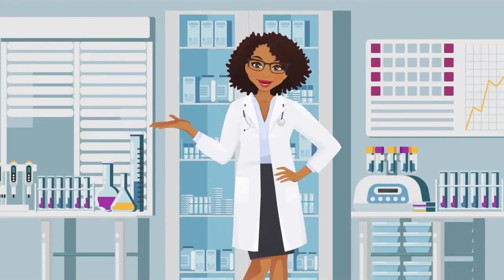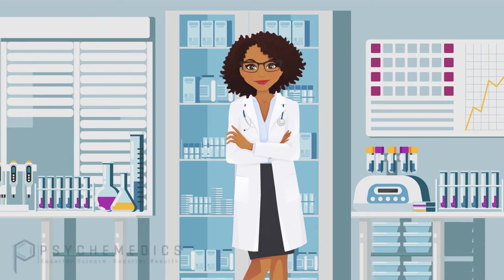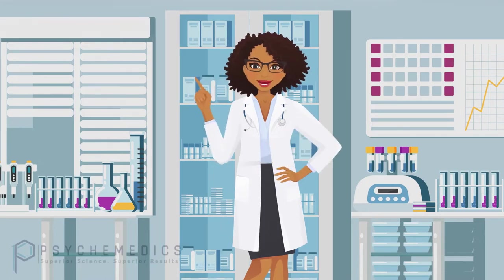Hello and welcome to the Psychomedics collection training. Whether you know it or not, you play a big part in delivering a great experience for our clients. We created this video to help you master the simple steps to a perfect collection. So let's get started.